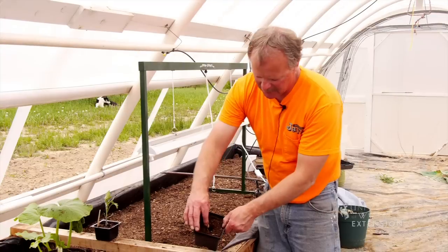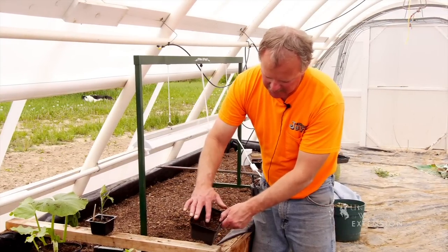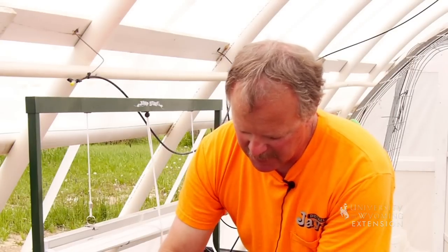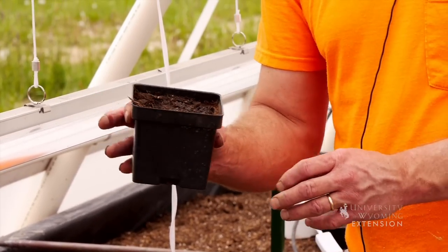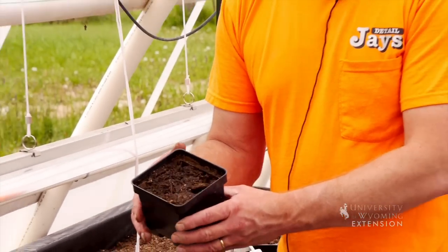The seeds have come out of the glass of water, they're nice and wet, and they're going right down into the soil — pointy end down, just deep enough that the soil covers them. We don't want to pat it down real tight. Then we give it a little drink of water to get the soil nice and moist. We're not going to water it again until the plant emerges.